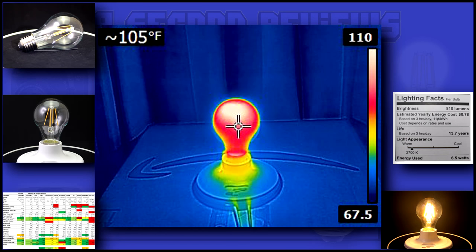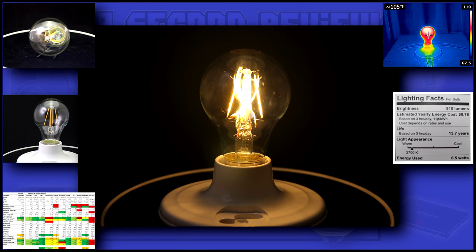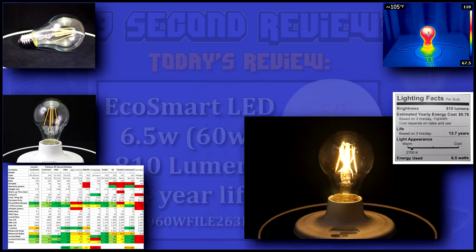With a temperature of only 106 degrees, this bulb is indeed efficient for the amount of light it produces. This bulb does a good job for a 60 watt equivalent, but I believe it's on the low output side for a 60 watt replacement. Its warm 2700 degree glow would do a good job filling a small room.